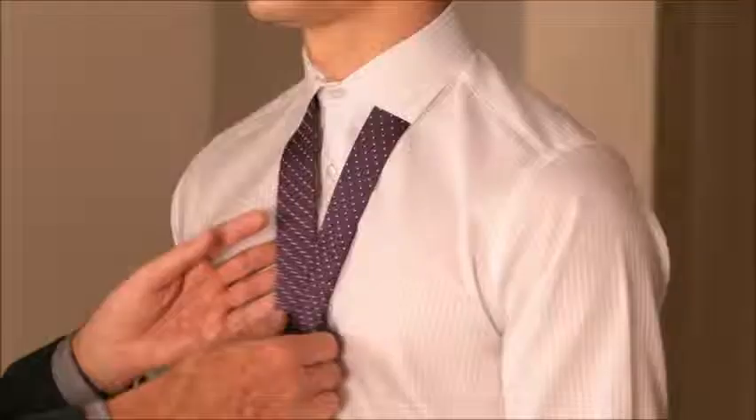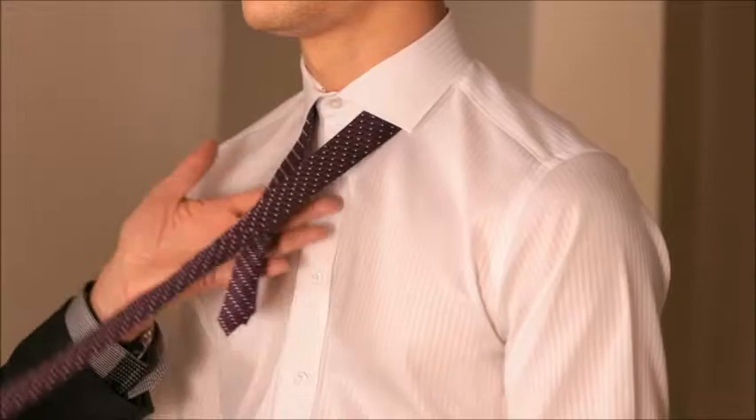I'm going to tie the full Windsor knot, which was first created by King Edward VIII before he abdicated. He was the Prince of Wales, quite a dapper character in his day. This tie ideally should always be worn with a waistcoat, so it's an ideal tie knot for weddings and special occasions.